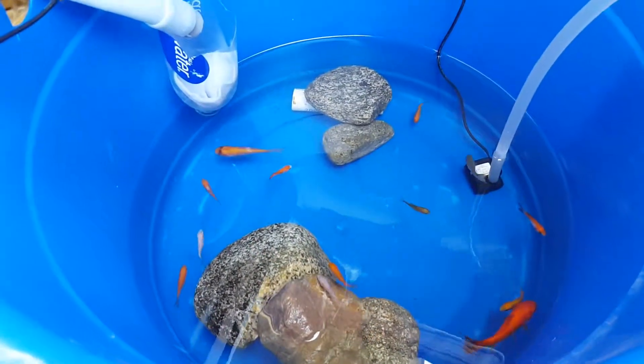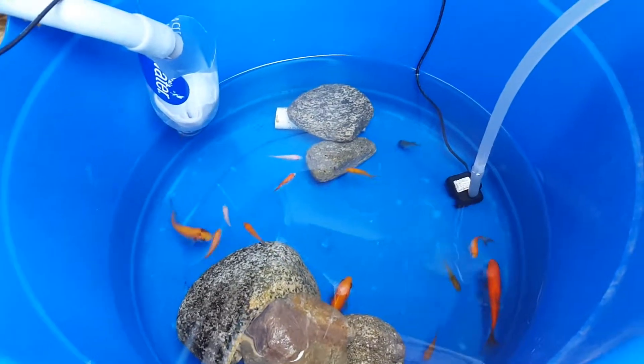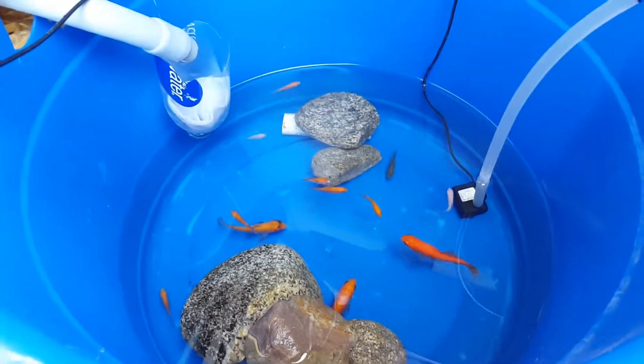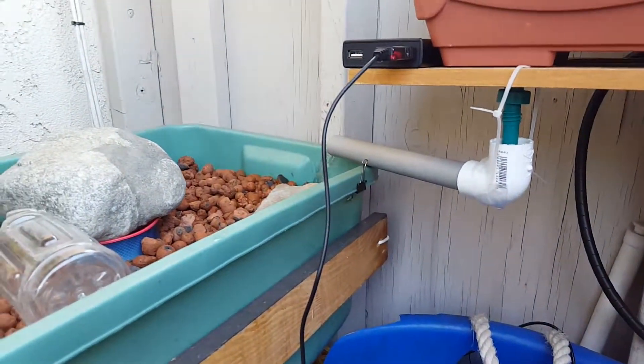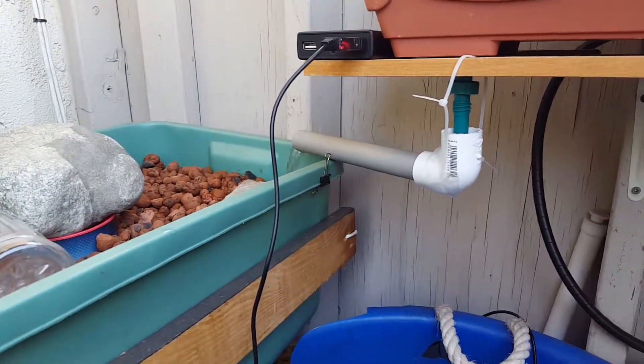There are the fish — it's going well. There are the fishes.